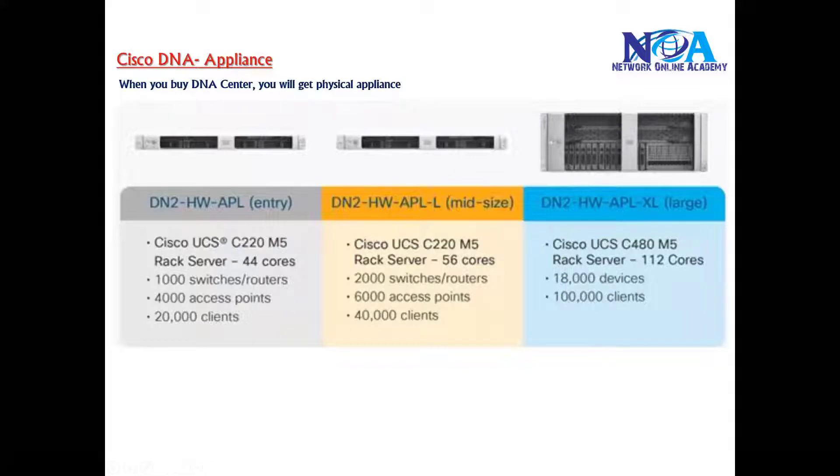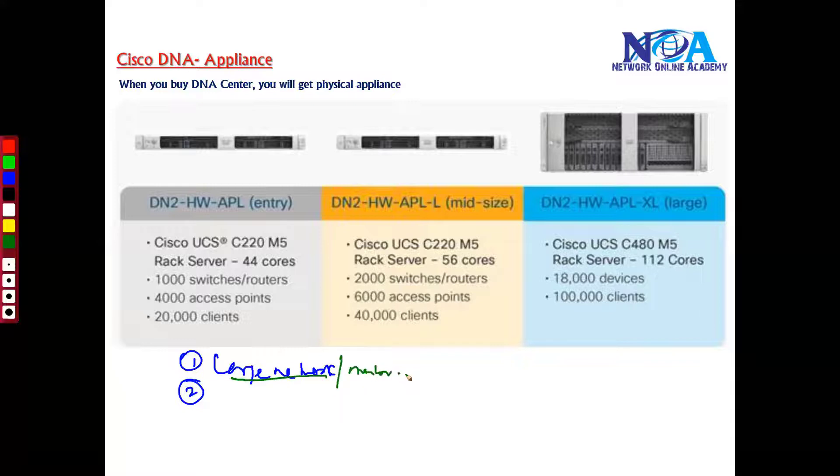When you buy the DNA Center, you get a physical appliance box. There are three different models to choose from depending on your requirements — primarily how large your network is and the number of devices you want to manage. These are the key form factors to consider when deciding which DNA Center appliance suits your requirements.